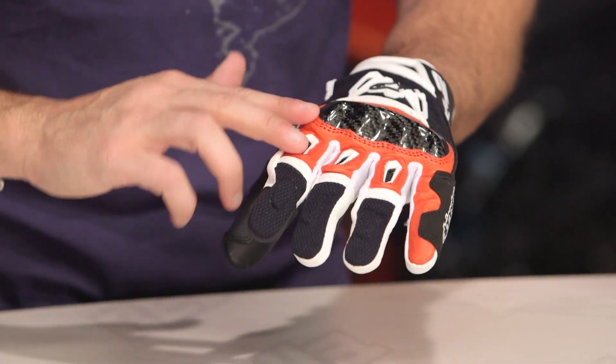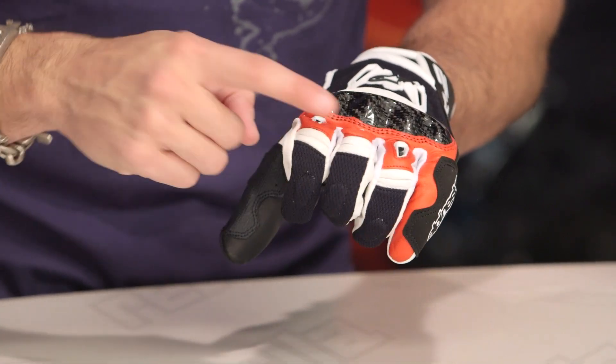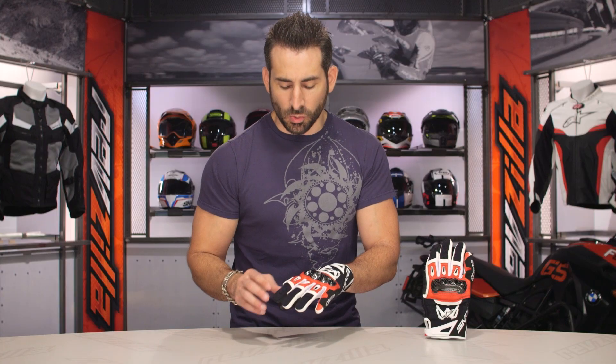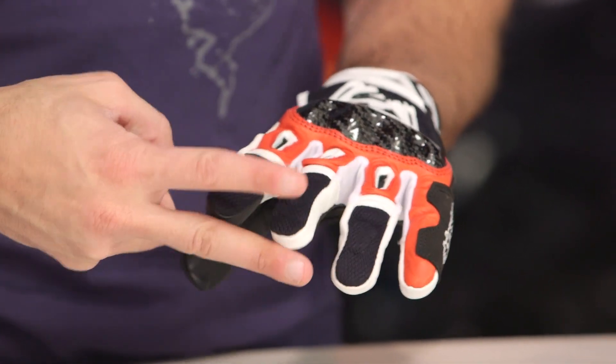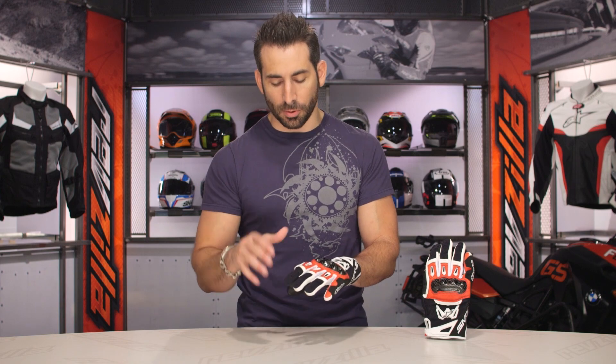Moving into the glove itself, along the fingers you're going to see vented TPRs mid-digitally. You do have middle knuckle elastication, then some more mesh as you work your way into the tips of the fingers. I would love to see the next iteration get capped fingers so the ends of the mesh don't integrate with Velcro and start to pull — over time they'll be a little bit more durable, but I'm nitpicking a little.